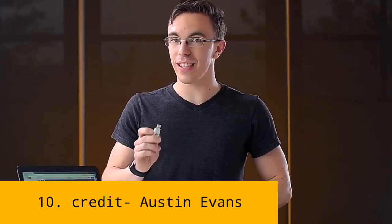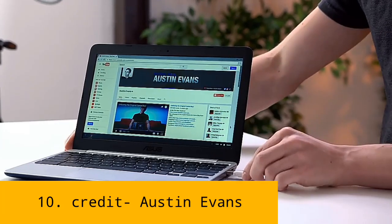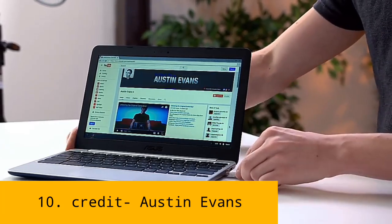So in theory, I plug this in and it's going to die. Plug it in in three, two, one.